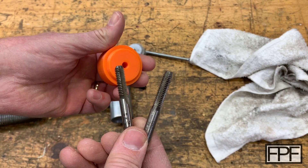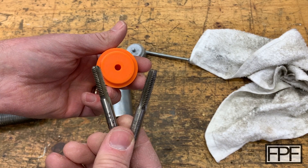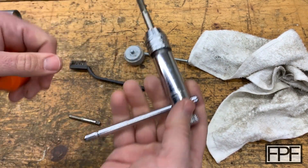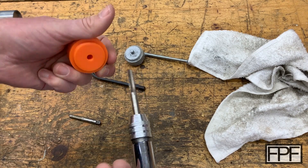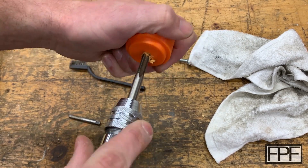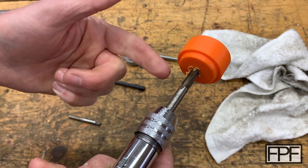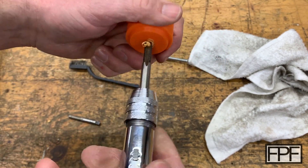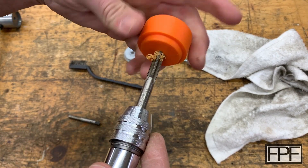Now that I'm thinking about it, this is going to be a challenge with the TPU. I have threaded PLA before but never TPU — I'm not sure it's even going to cut; it might just flex. I've got my tap set up in a ratcheting tap handle. I looked up the drill size for this tap and made the hole in the PLA that size, so we should be getting a nice clean set of threads.